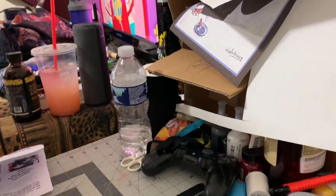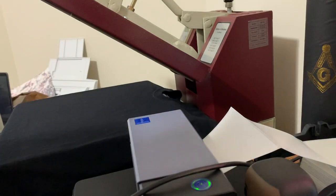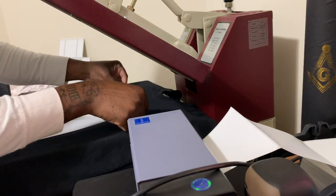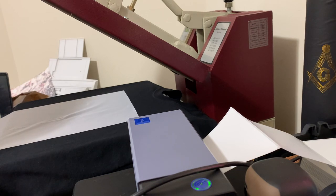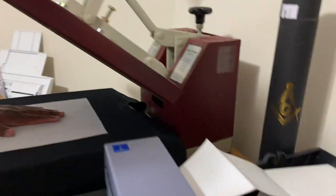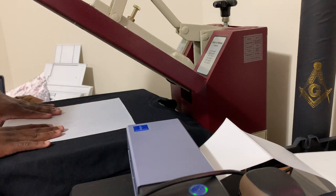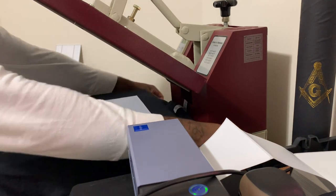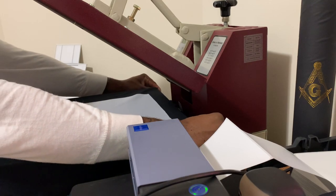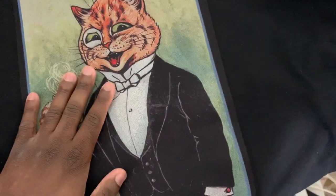Shirt number two is going to be a lot more tricky because this image is about 8 by 14. The rough side is going to be face down. Make sure it's four fingers down from the collar. Here are the end results of this shirt.